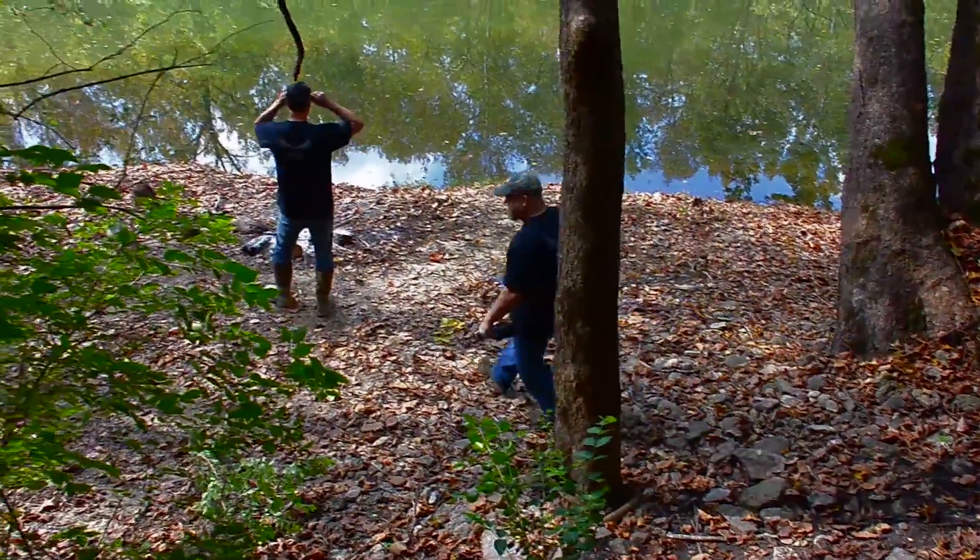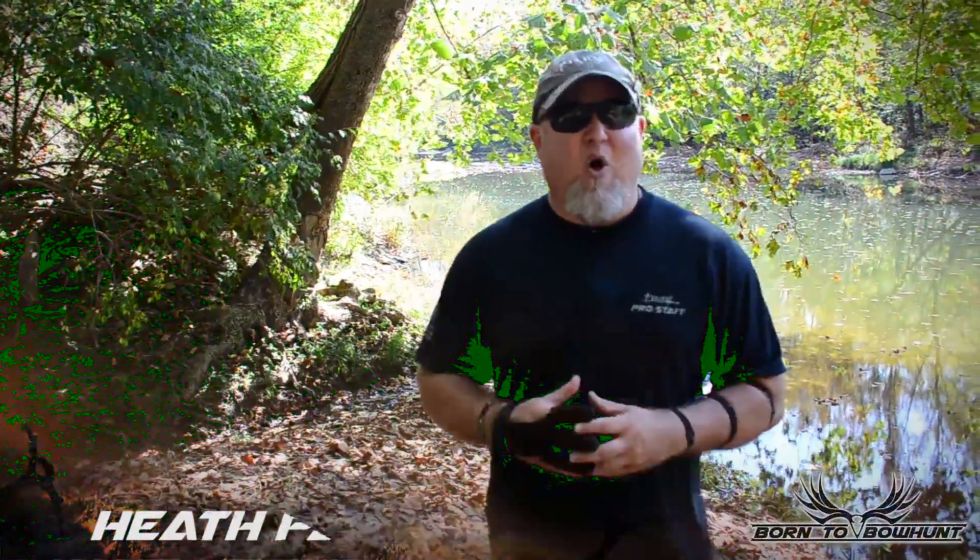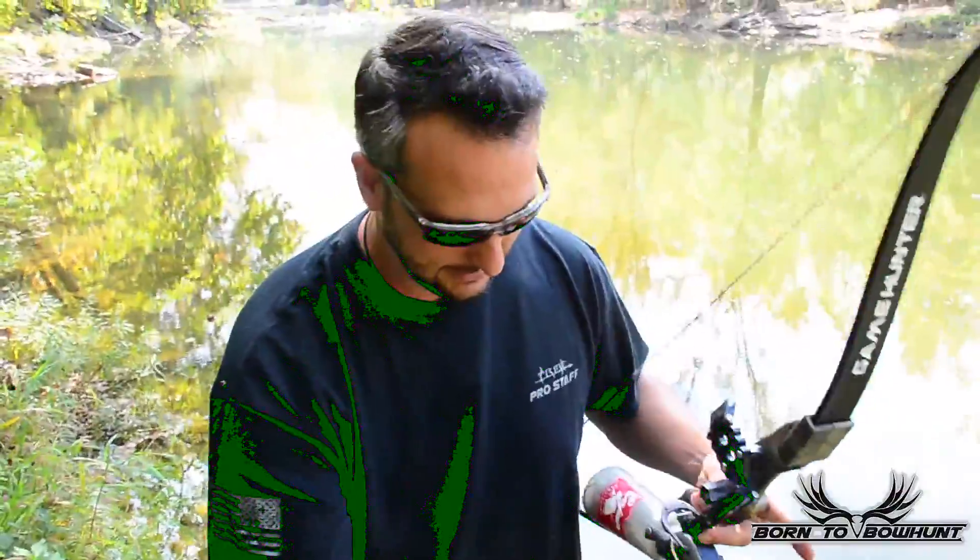Hi everybody and welcome to this week's show. This week we're doing some boat fishing — bow fishing with Heart of the Outdoors founder Ben Steiger. We're out here having a good time busting some carp. I'm Heath Painter and this is Born to Bow Hunt.